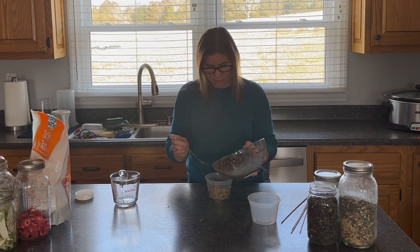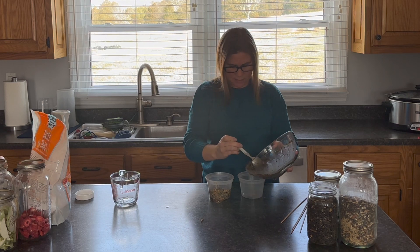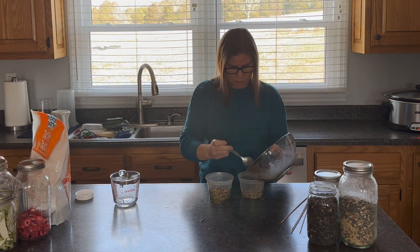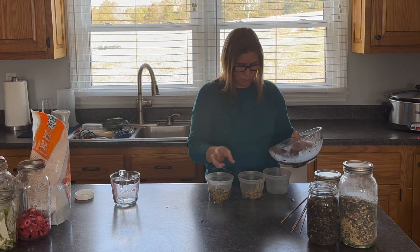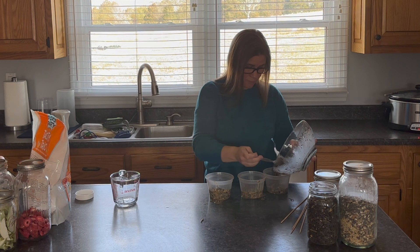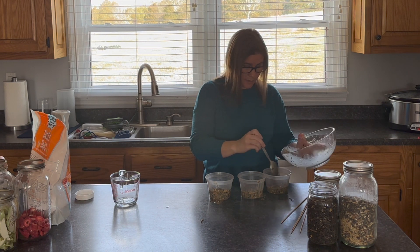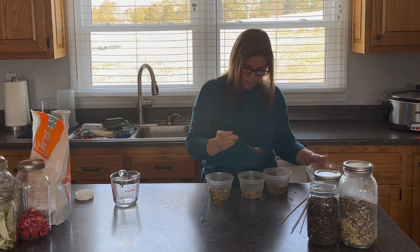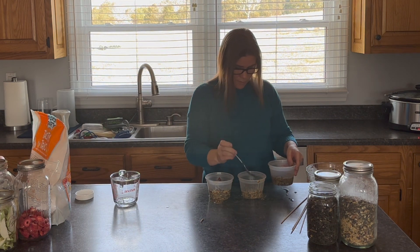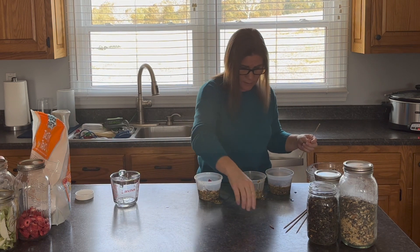Once I have it mixed I spoon it into my containers. Because I have holes in mine, some of the oil will seep out onto the counter, so I put them in a pan before refrigerating so they don't get messy in the fridge. Once I have the mix in the containers, I stick the skewers through them and press down slightly with a spoon — though I have enough oil that I don't need to do too much of that.